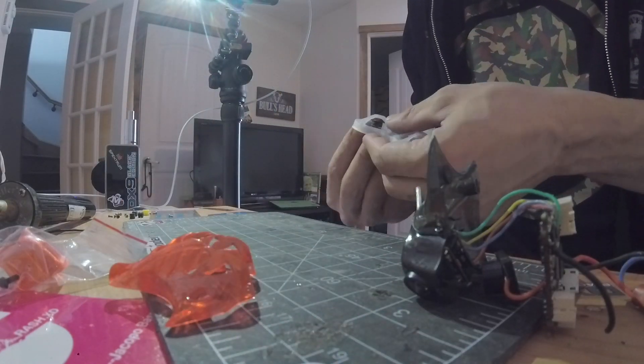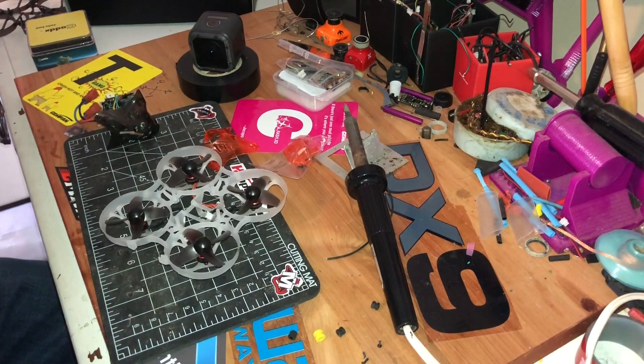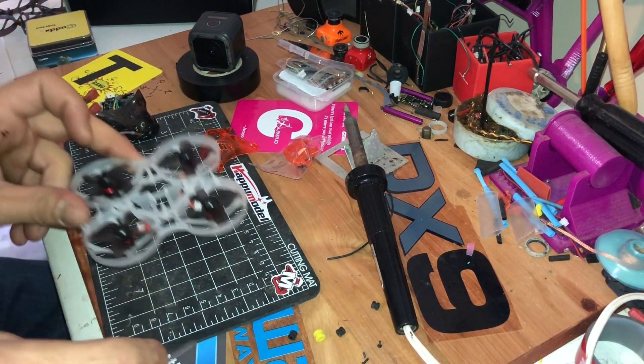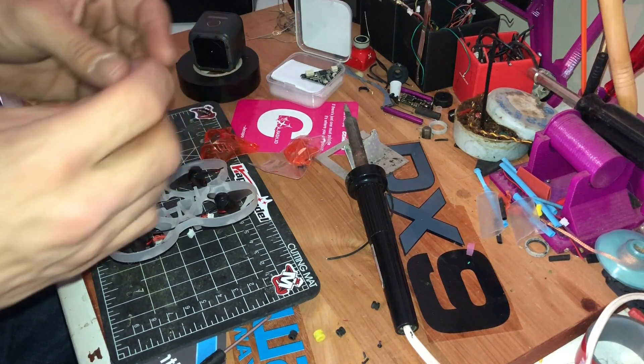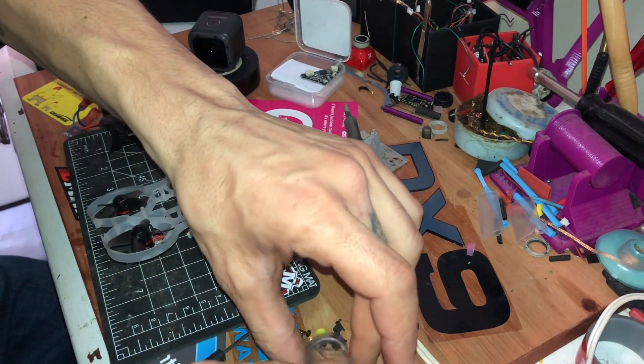We can start with the motors. All right, so we got the four motors on — that's a good start. I'm just gonna check because I know there's some little component coming with the new VTX.